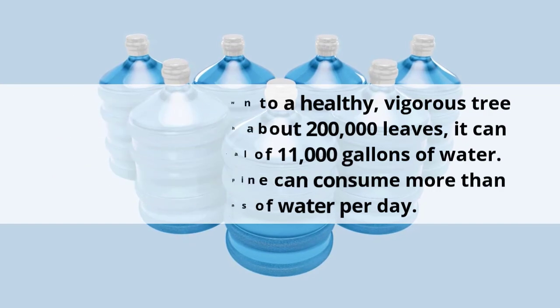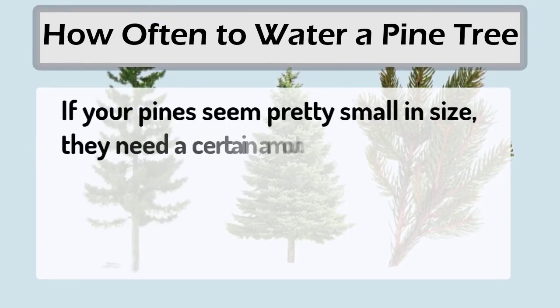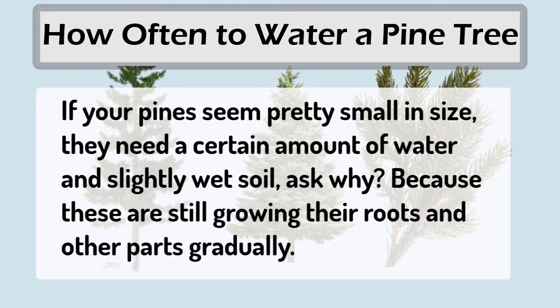As for how often to water a pine tree — if your pines seem pretty small in size, they need a certain amount of water and slightly wet soil, because these trees are still growing their roots and other parts gradually.